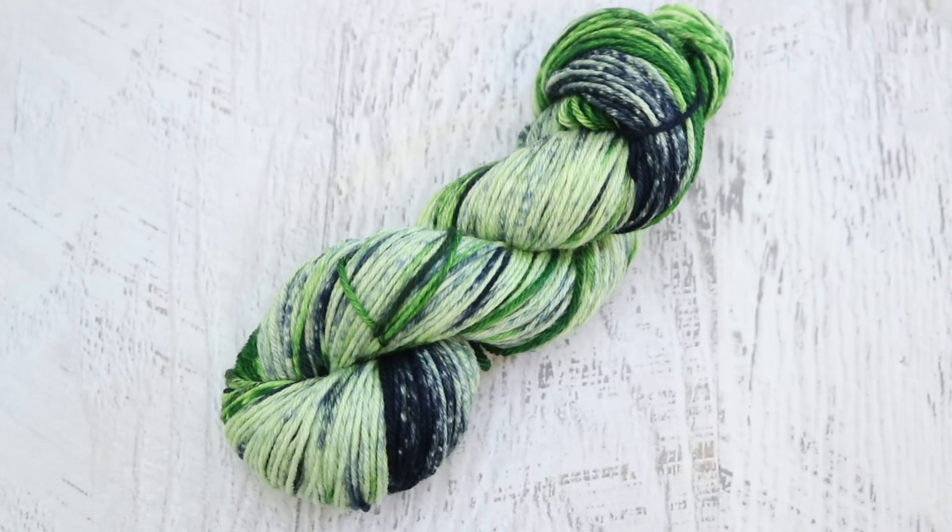I still can't believe that I did not have this video already on my channel. I love cake dyeing and getting these fun gradients, but doing it from both ends really created an extremely unique, fun variegated gradient and I just love it.